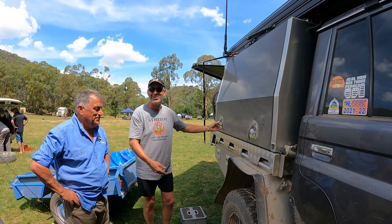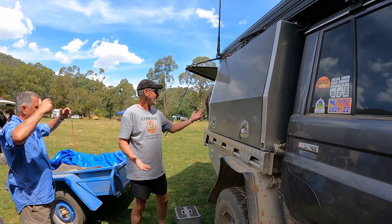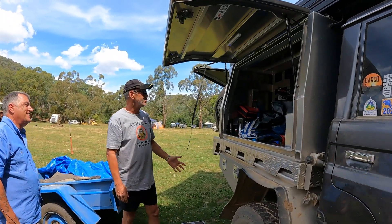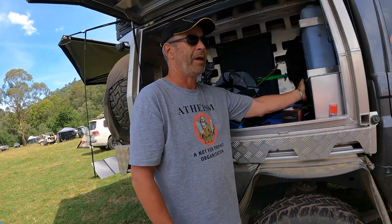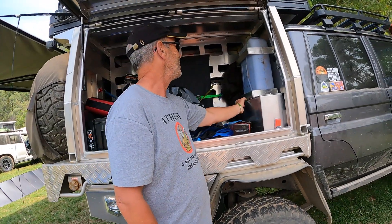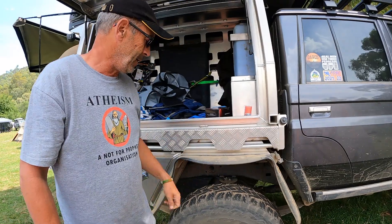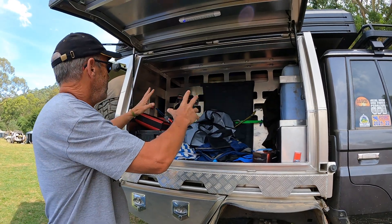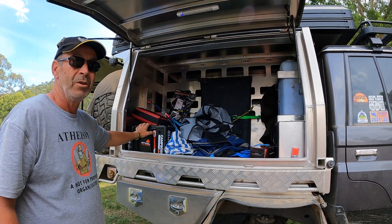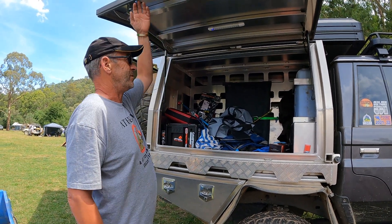Opening the canopy boxes — this is the junk side, excuse the mess — but in here there's a 100-amp lithium battery, additional storage, and water storage. There's also 60 litres of water built into the canopy itself, accessible through a tap. The rest of this side is general storage where you can load and strap everything down — boxed with oils, lubes, fluids, spare filters, and anything else you might need.